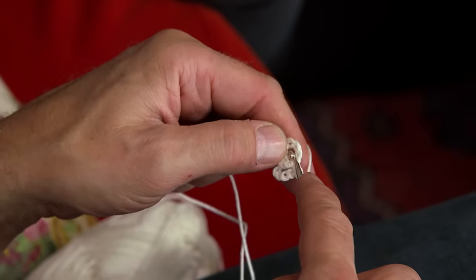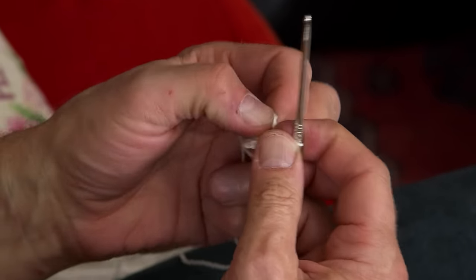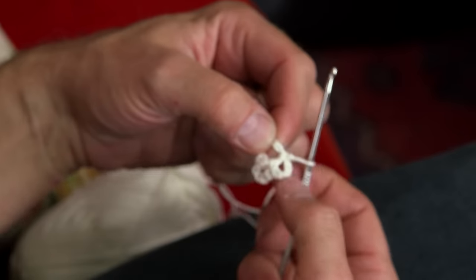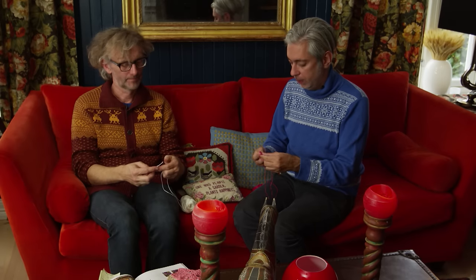And another single crochet around the circle. Now you have two leaves. And then a single crochet — which is a double crochet in British — and five more chain stitches, and another single crochet.